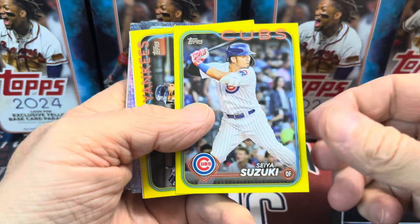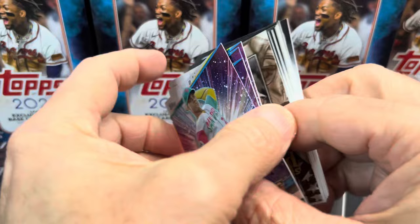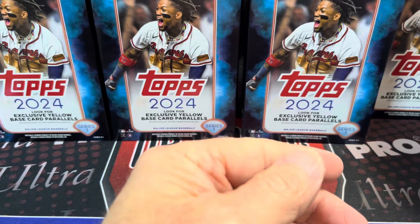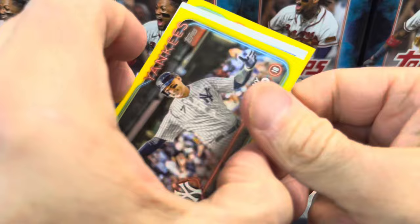Here's our first yellow — Suzuki, not bad. And then an Anthony Rizzo behind that, and then Stars of the MLB. Then we have a Mike Trout Grand Gamers. That one doesn't even look familiar, which is kind of crazy. You'd think that by now you've pulled all of these cards, but I just skipped over it, didn't pay much attention to it.